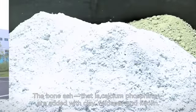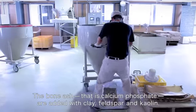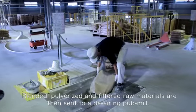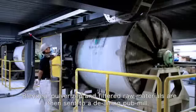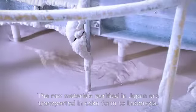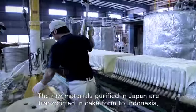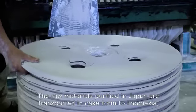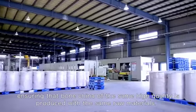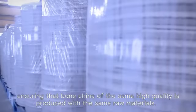The bone ash — that is, calcium phosphate — are added with clay, feldspar, and kaolin. Blended, pulverized, and filtered raw materials are sent to a de-airing pug mill. The raw materials purified in Japan are transported in cake form to Indonesia, ensuring that bone china of the same high quality is produced with the same raw materials.